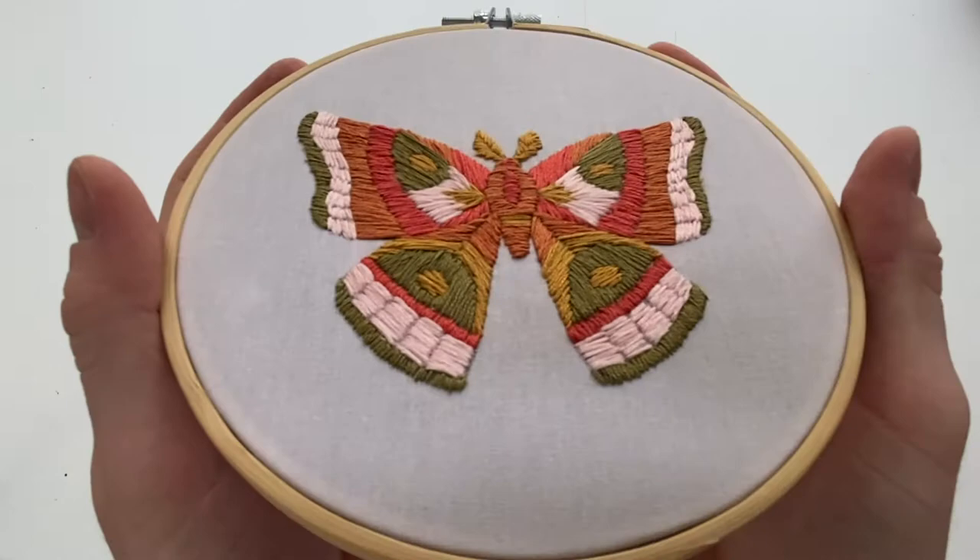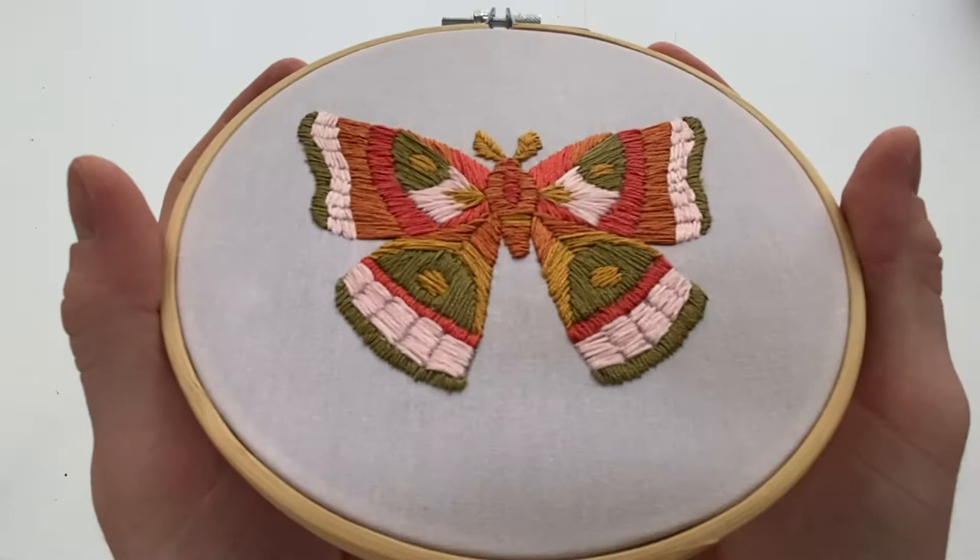Here's a close-up detail shot of the finished piece, and it's ready to hang. Thank you for watching and I hope you enjoyed.